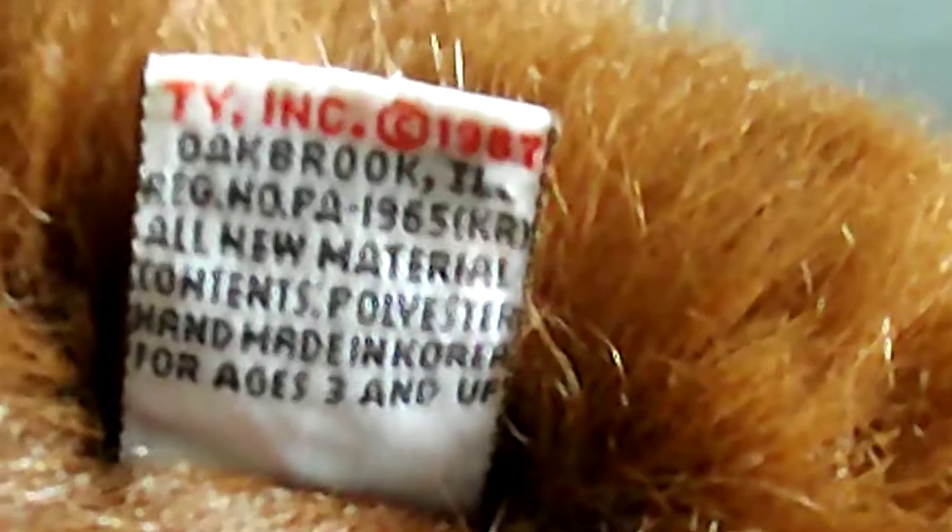And there's the tush tag. At the back it reads TY Inc., copyright 1987. Nice plastic eyes, nose, and the feet — there's the feet. Little ears on the monkey.